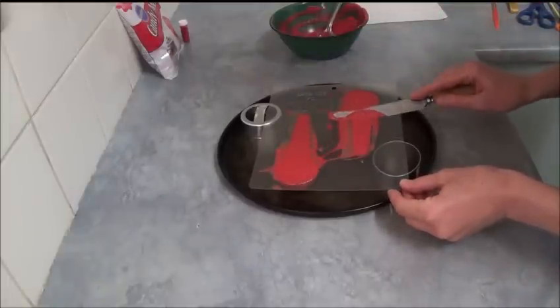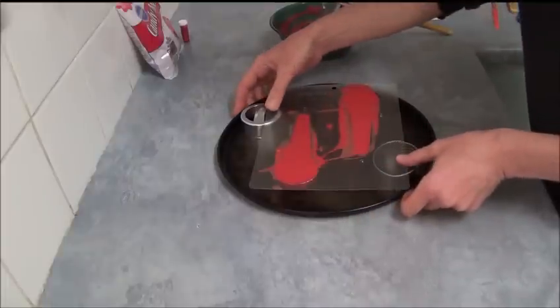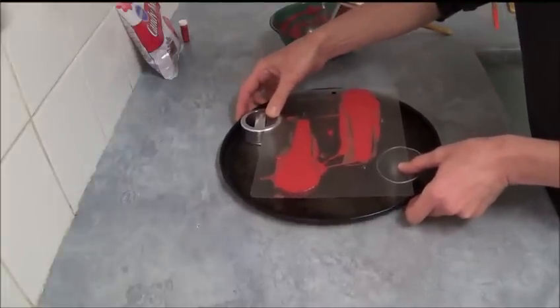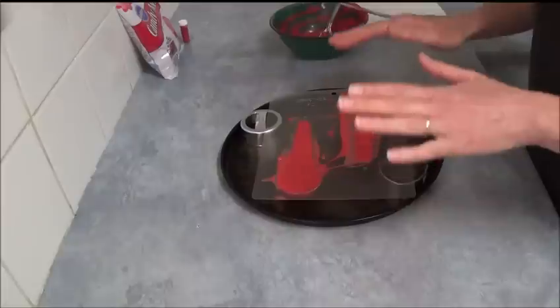Once filled, gently tap the mold to remove any air bubbles, then place it in the refrigerator to set and harden.